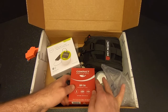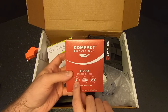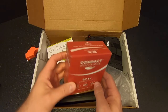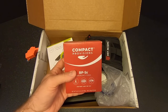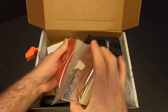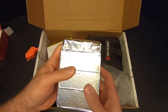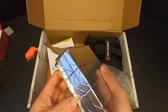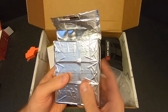Next we've got some food — the Compact Provisions BP-5S emergency food, nine bars per box, 2,385 calories per box, and a five-year shelf life. One box feeds one adult for one day, but you could probably stretch that into two or even three days in a survival situation. Food is actually one of the least important items because your body can go pretty long without food, unlike water. I'm not going to open these right now, but if anybody's had them before, let me know what they taste like.